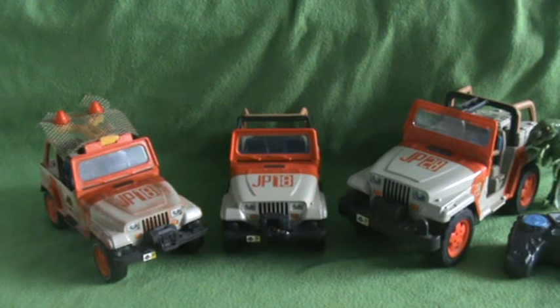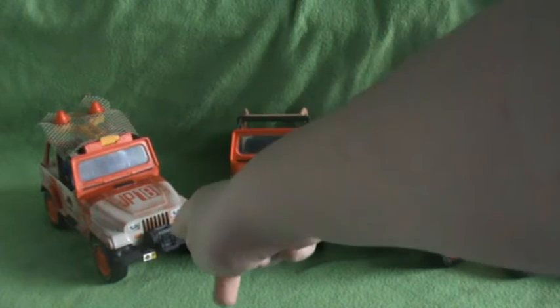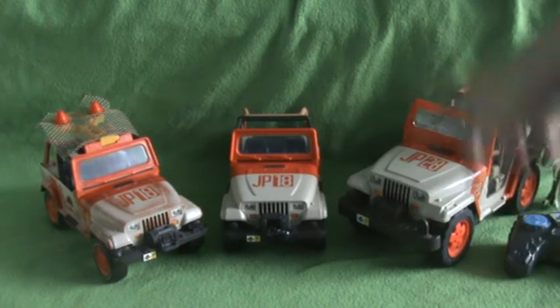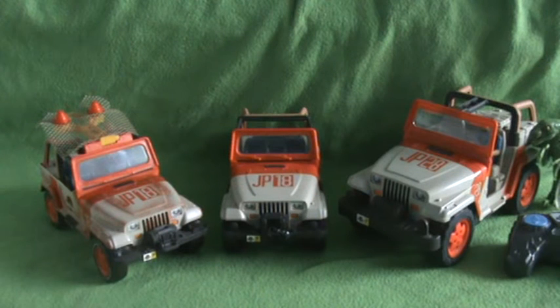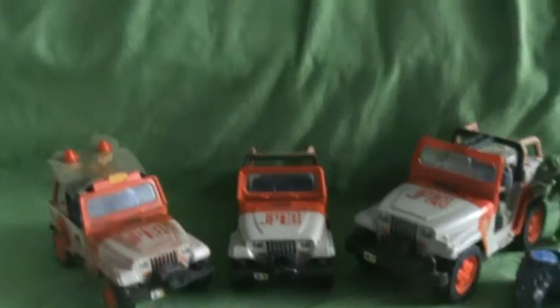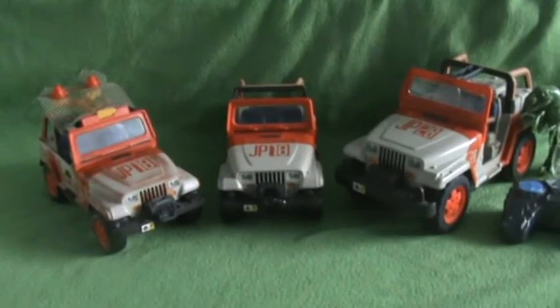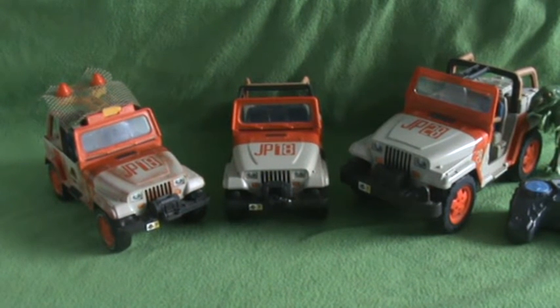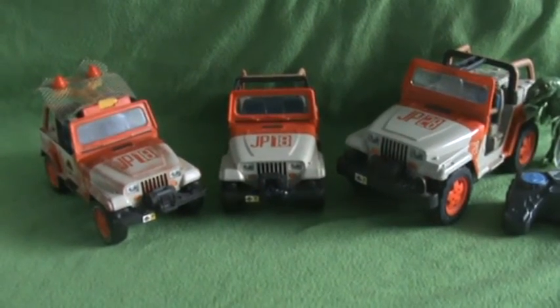Hello, welcome back to another one of HW Toy Adventures. Today I'm doing the Jurassic Park Jeep comparison. We have here the Jurassic Park Jeep with Net Launcher, the Jurassic Park Jeep with Winch - that was my last video actually - and then the remote control Jurassic Park Jeep with Raptor. I'll go over the net one first and we'll go over what differences they are, which ones do what and the others don't. Hope you enjoy and let's get into the comparison.